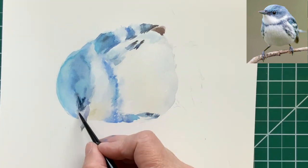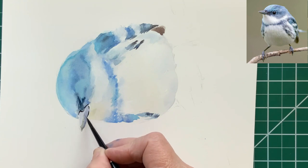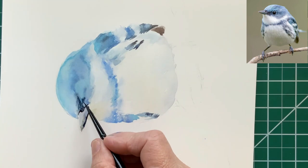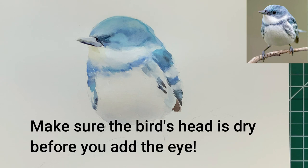With watercolor, because it dries so much lighter than when it first goes on, you're constantly going back and correcting the values. So I have made this dark area darker again as it dried light.